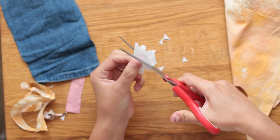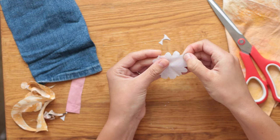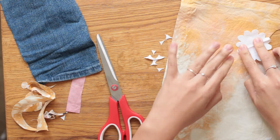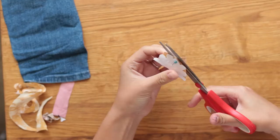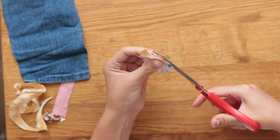Once the petals are cut out, I cut out the centre from this yellow material that I sprayed bleach on to give it an added pattern. I cut out the centre circle three times: once roughly, then I cut around the petals, and then I cut it again to tidy things up.